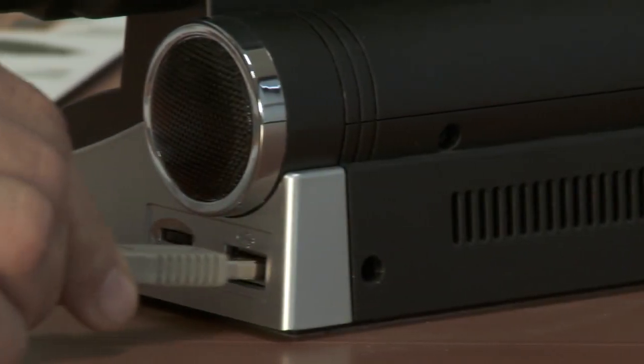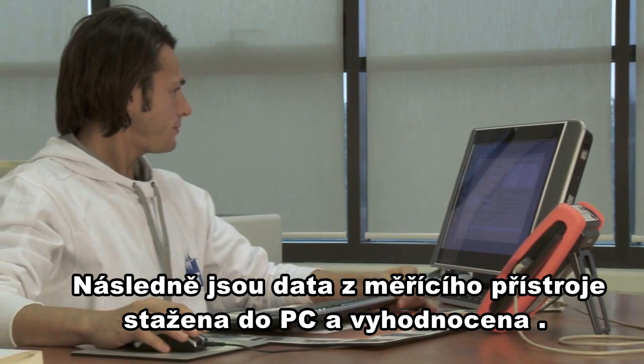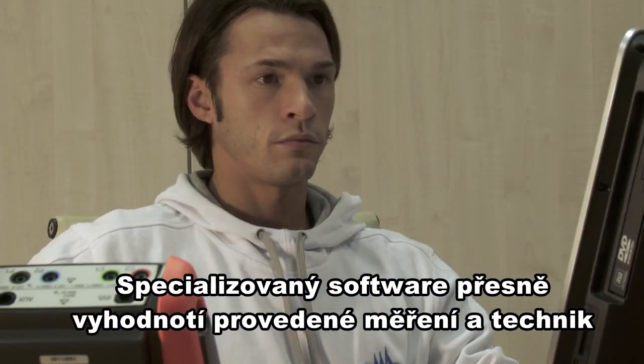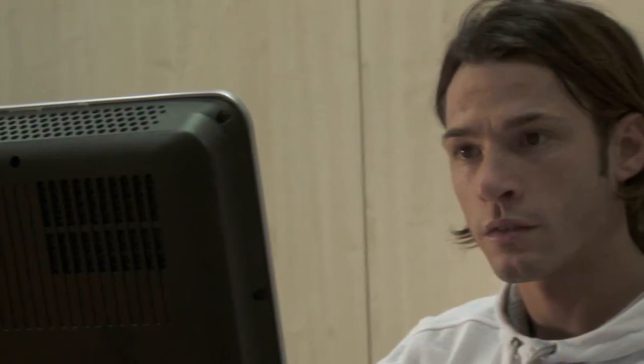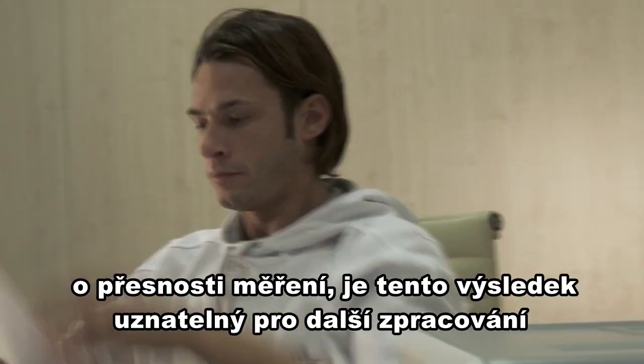The IV-400 is provided with a practical USB connection to connect to a PC. The supplied software allows the downloading and storing of data, displaying measured curves and values, and creating clear, professional, and easily understood reports.